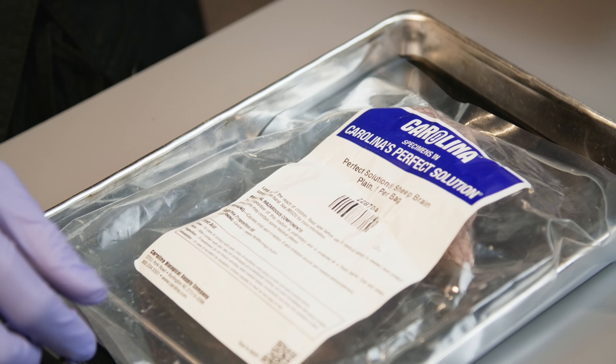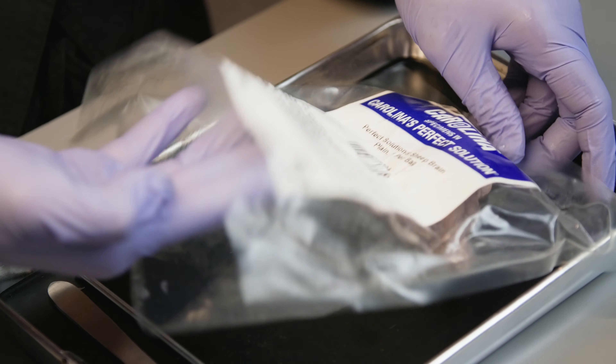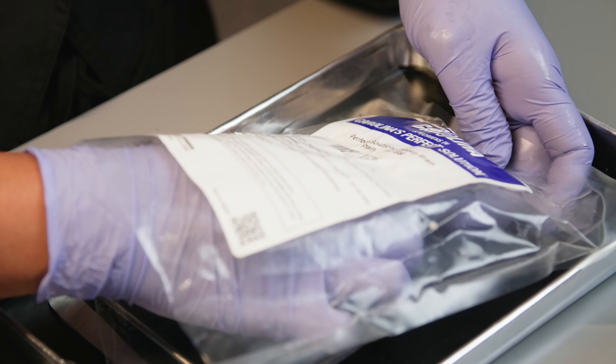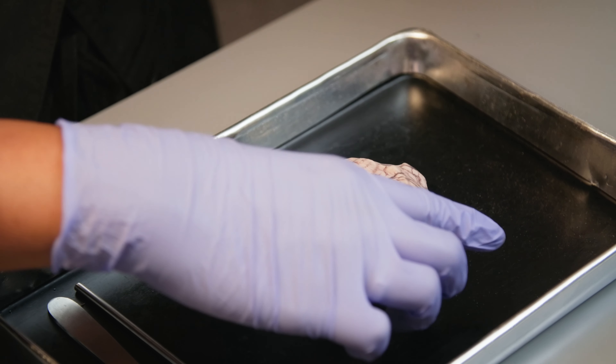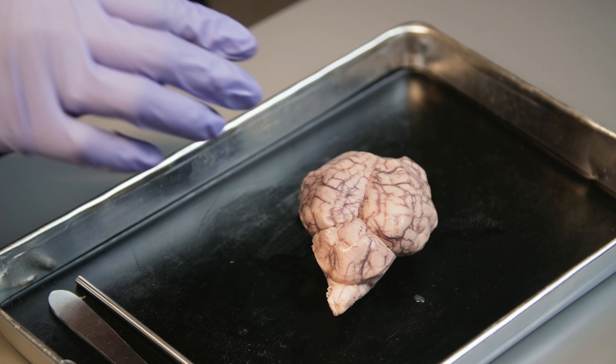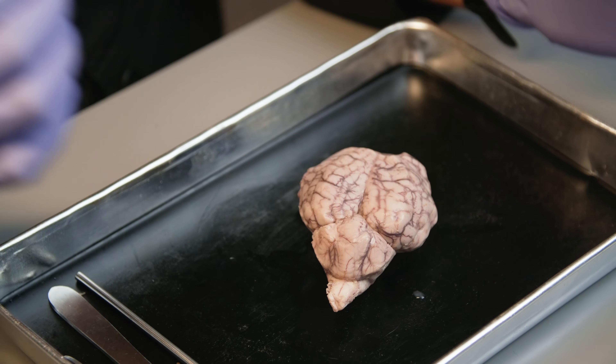The sheep brain I'm using here is from Carolina Biological Supplies. I have used Carolina's specimens many times in my STEM lab and science classes. They sell high-quality preserved specimens with natural lifelike appearance for educational use. You can use our affiliate link in the description area below to shop for your STEM and science classes or biology lab activities.